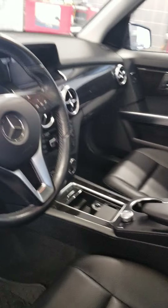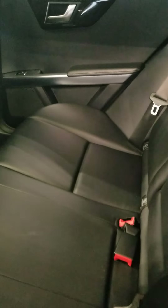Does have the panoramic sunroof. No excess wear or tear back here. Again, all-weather mats in the back as well.